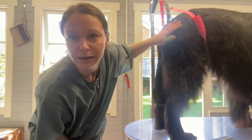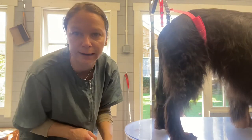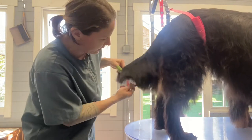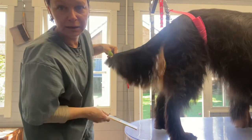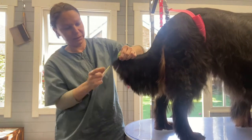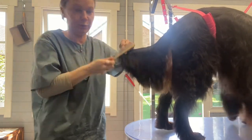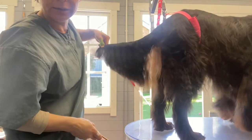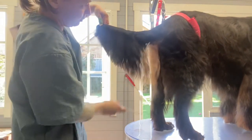Hey guys, it's me again. In today's quick video I'm going to show you how to trim a tail if you do have plenty of hair on the tail and what to do with it. So he has — that's where his tail ends — there's about an inch there hanging off the tip, and we don't want that because it makes the tail look longer, and quite often the tip is a bit messy as well.